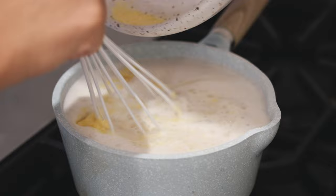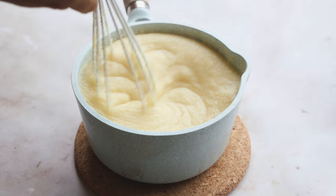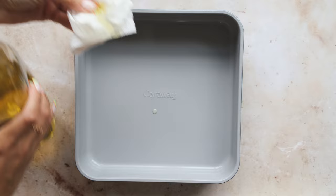Once all that liquid gets absorbed and the polenta starts to boil, take it off the stove and continue to whisk off the heat for about another five minutes, just until it cools down. It'll look something like this. At this point, give your polenta a taste — as long as it tastes good, we're going to transfer it into a baking dish.